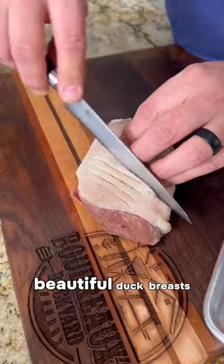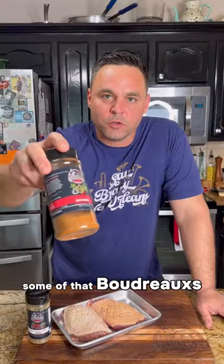I got these two beautiful duck breasts. Season them up with that Boudreaux's prime beef and chopped seasoning. Some of that Boudreaux's little bit better Creole.